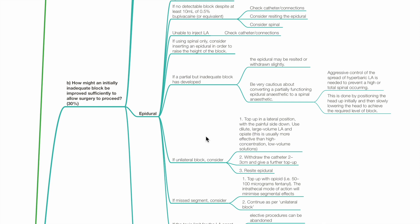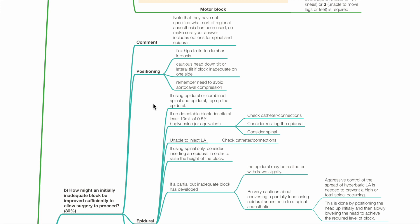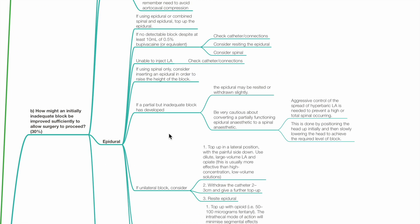Question B: How might an initially inadequate block be improved sufficiently to allow surgery to proceed? For positioning, flex hips to flatten the lumbar lordosis. Use caution with head-down tilt or lateral tilt if the block is inadequate on one side. Remember the need to avoid aortocaval compression. If using an epidural or CSE, top up the epidural.